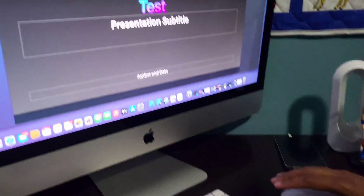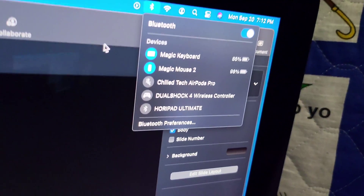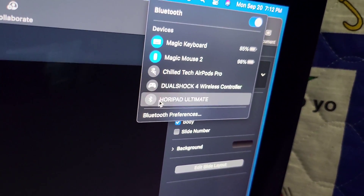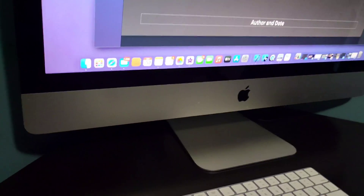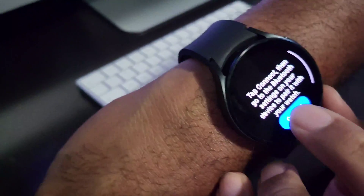Go ahead and turn this on — just tap it. Then come up to the computer and make sure that you have Bluetooth turned on. Once you have the PowerPoint controller turned on on your watch, for Select Device you're going to want to go to Computer, and then tap Connect.